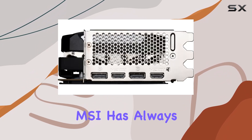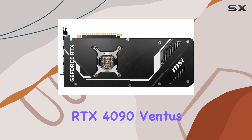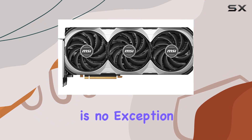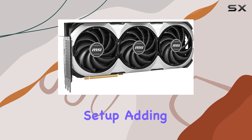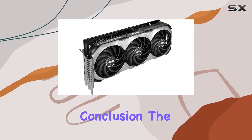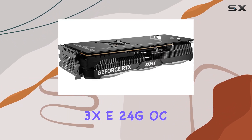In terms of design, MSI has always had a knack for combining functionality with aesthetics, and the GeForce RTX 4090 Ventus 3XC 24G OC is no exception. Its sleek black design with subtle accents fits perfectly into any gaming setup, adding a touch of elegance without being overly flashy.